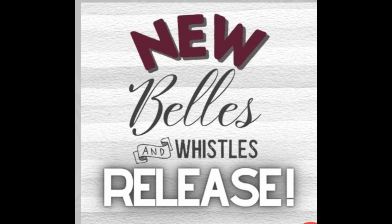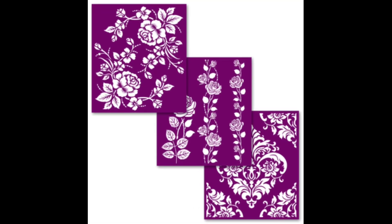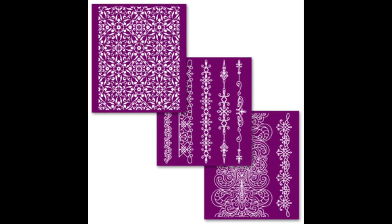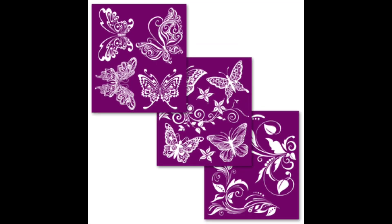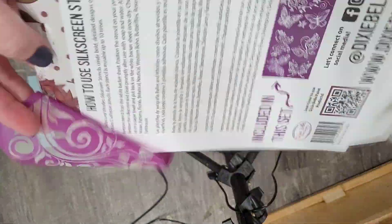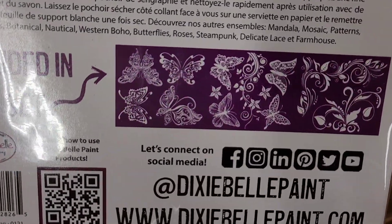My name is Brandi, I'm the owner and artisan behind Brush by Brandi. I'm here today because we're going to work on a project using one of the five new silk screen stencils from the Bells and Whistles line by Dixie Bell Paint. Silk screen stencils have a super fine mesh embedded in them that screens out the paint and gives you super fine details not available with any other type of stencil. I'm going to use the butterflies design today.